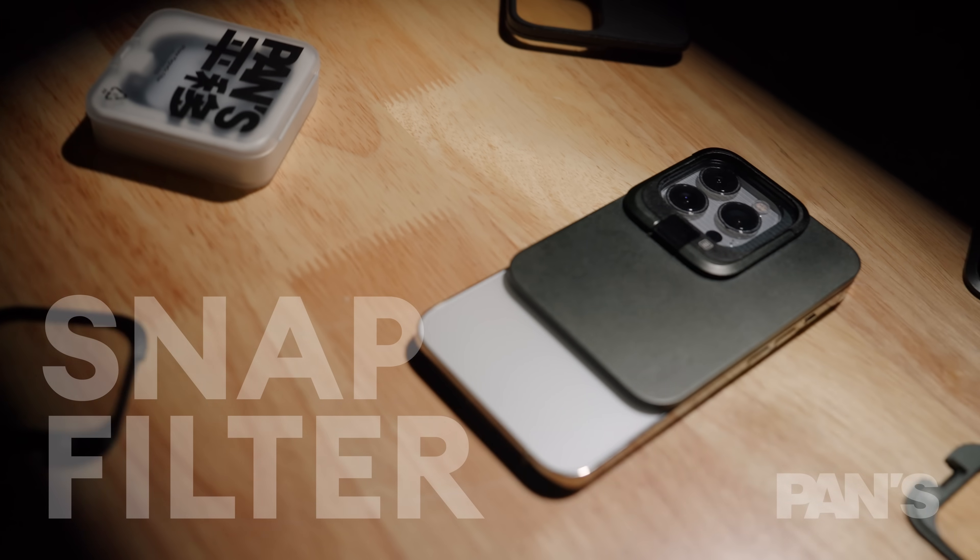I know many people use digital filters on their apps, and I do as well. But the effects generated by these physical filters are really hard to simulate with apps, at least at the moment. Managing all these filters can be cumbersome, so we created a filter case for the SnapFilters. It can carry eight filters and one filter base, and the base is locked using MagSafe.